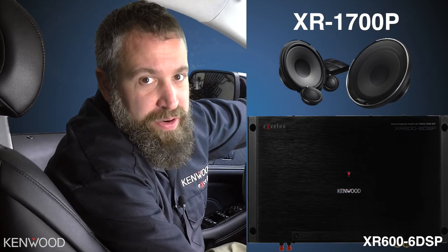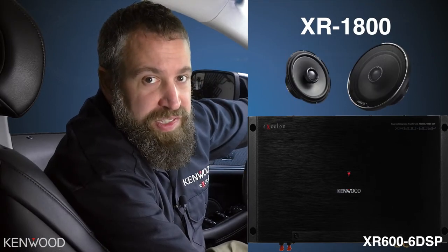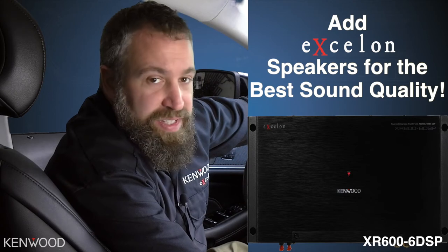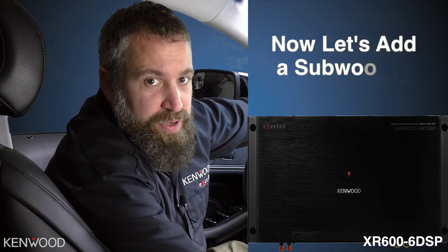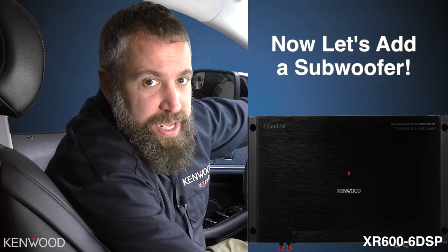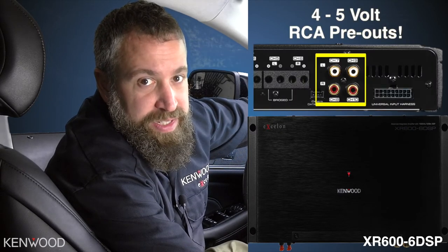At this point you'll want to upgrade the factory speakers — in this instance we added a set of Exelon components and coaxials. You can add just the amplifier to improve sound quality, but we really suggest adding speakers as well for best performance. In this installation we're using all six channels of amplified output, so to add a subwoofer we need to add a separate mono amplifier. Luckily, the 606 DSP amplifier has four preamp outputs to make this an easy installation.